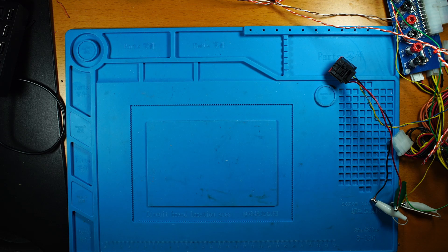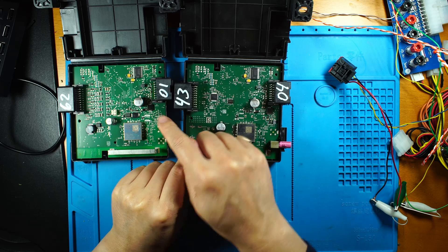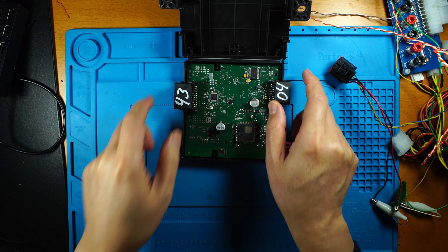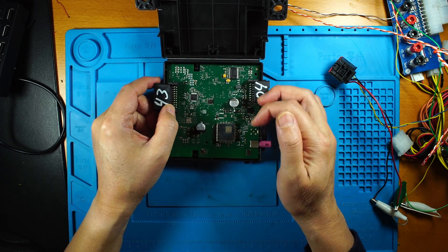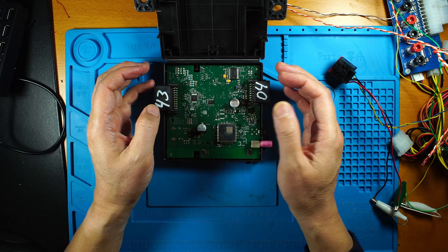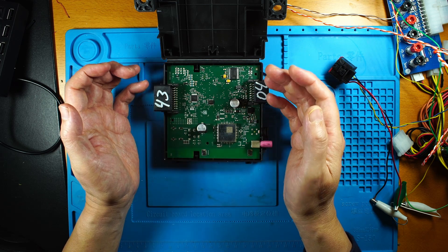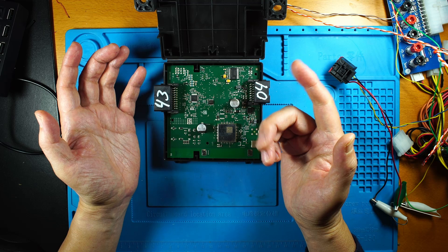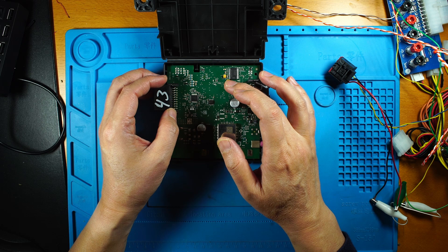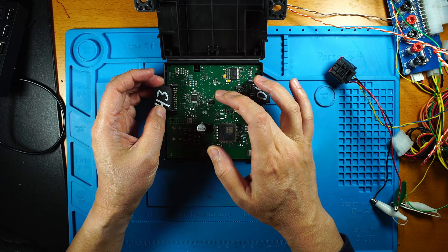The third board looks similar to the second one, but the difference is it has an external EEPROM chip. Instead of using the internal flash-simulated EEPROM, this board uses a dedicated true EEPROM chip. The internal EEPROM on the HCS-12 simulates EEPROM using flash, which has limitations such as a different write lifespan. This board also has internal EEPROM, and in the software we allow access to both internal and external EEPROM.